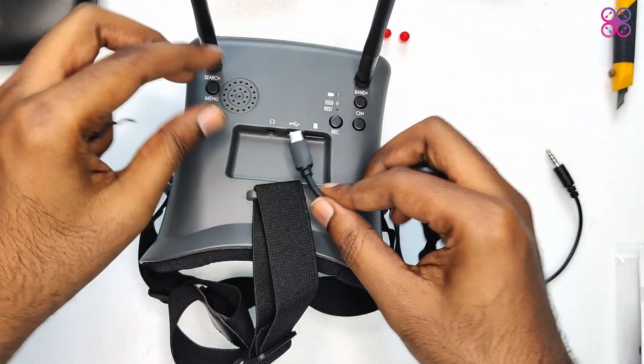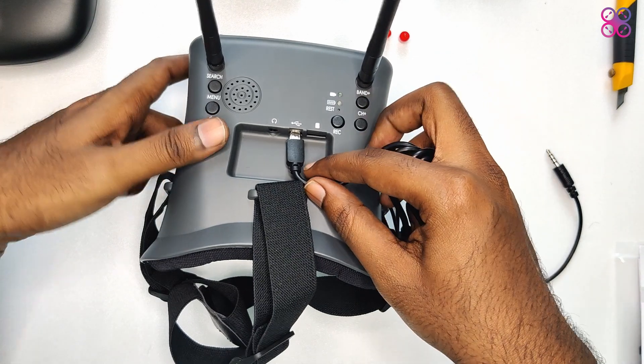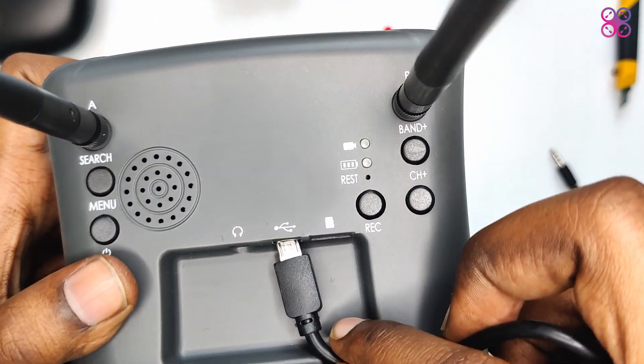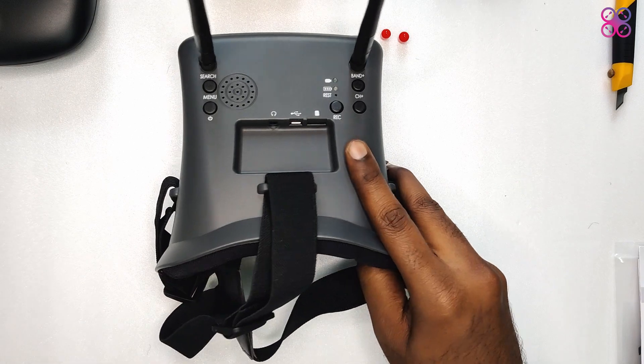Ideally, angled cables should have been provided. This gap does not have enough space for the cables to fit in nicely without bending — it can add a bit of pressure. Maybe this could have been a design oversight, or just wrong cables included. But overall good design and feel — no complaints.